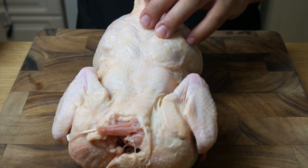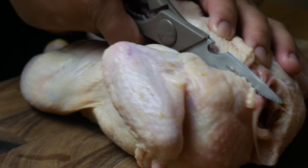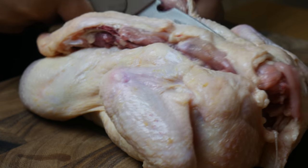This is a whole chicken. We're gonna break it down and then debone it. We're gonna start off by cutting out the backbone with some scissors. We're gonna set the backbone aside and save it for stock.